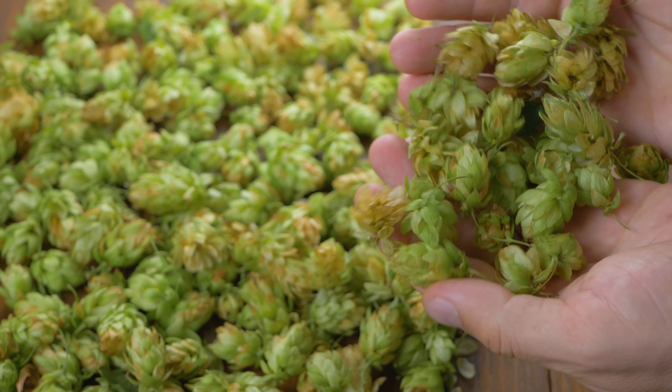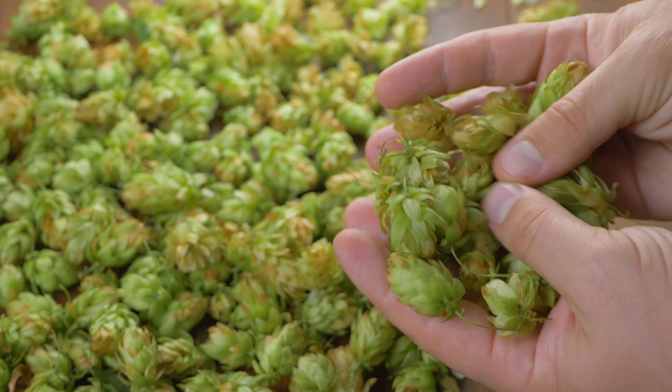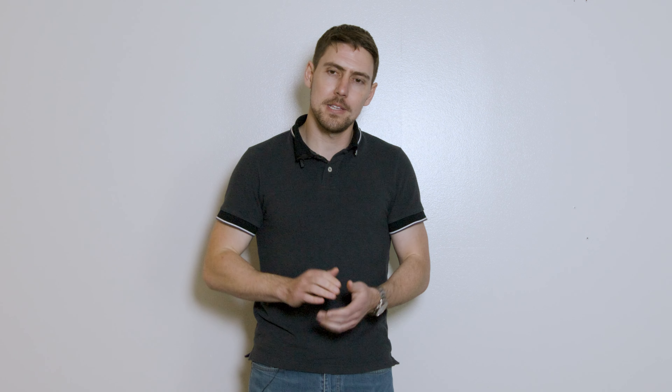Aromatics are probably first and foremost what brewers look for. Hops also contribute bitterness to a greater or lesser degree, which is important for balancing out the flavor profile of your beer. They also offer a lot of microbial stability and prevent infections, namely from bacterial species. And finally, they contribute polyphenol complexes which add mouthfeel and kind of fill out the beer.